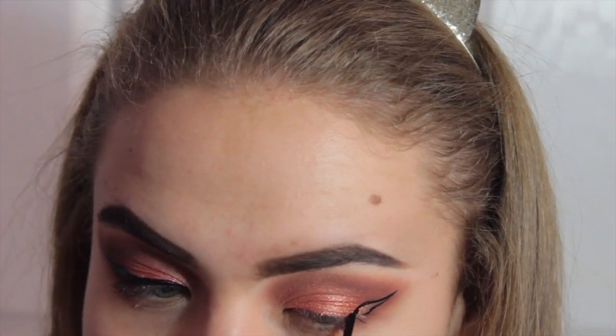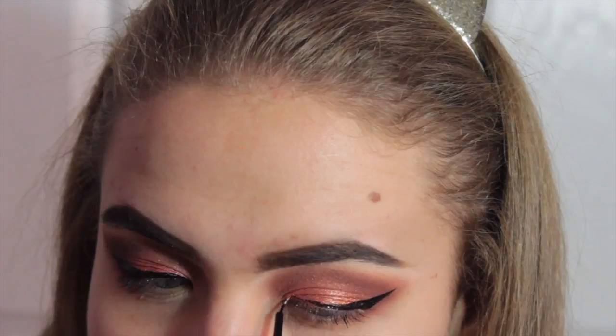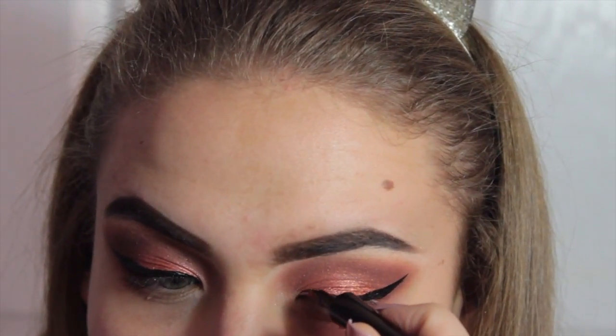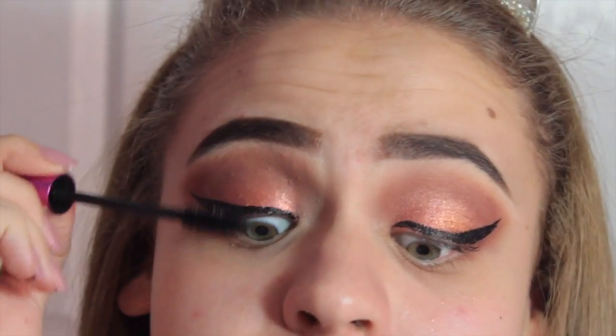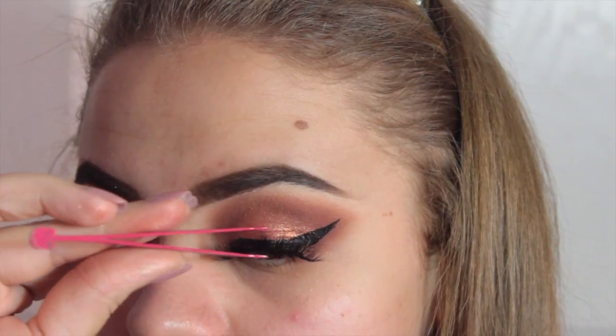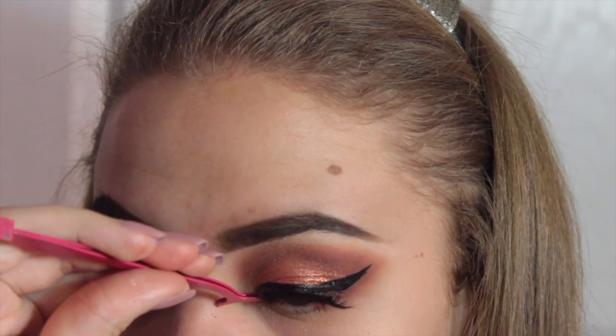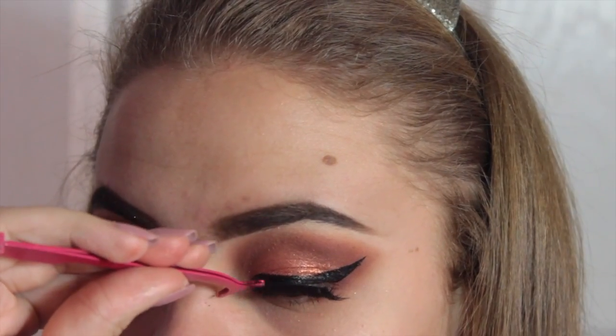Then I'm just using Maybelline Hyper Glossy to create my signature winged liner. For mascara I'm going to use Revlon Lash Potion, and then I'm going to take my favorite lashes — D105s from Dodo Lashes — and apply those using some Velour Lash Glue.